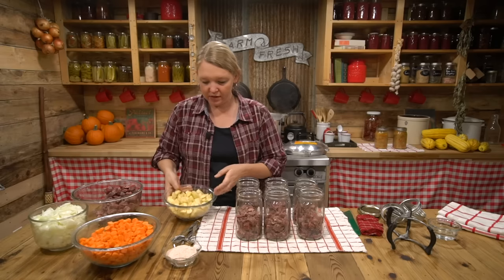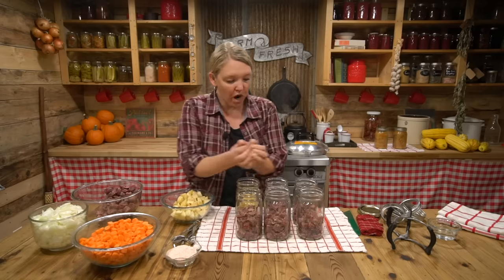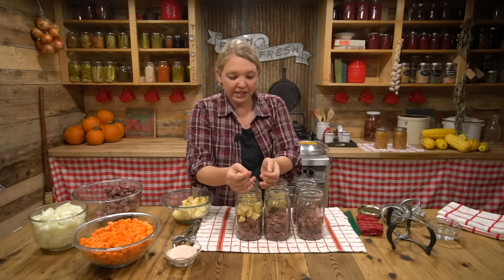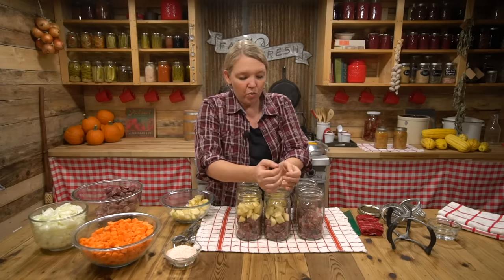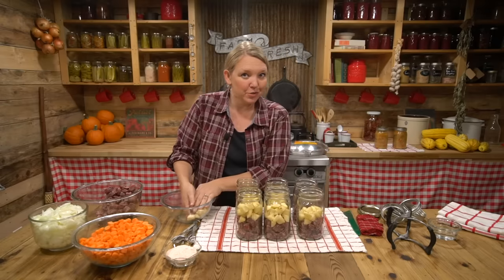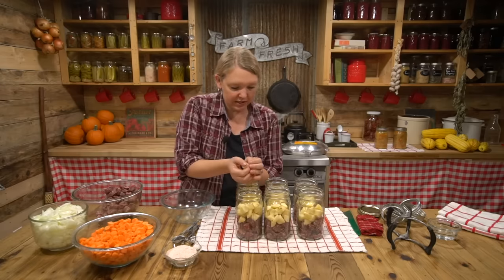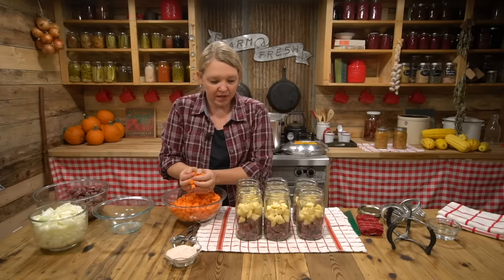Now on to potatoes. It's really important that your potatoes have been peeled — we don't want to work with any root vegetables that have not been peeled. Wash them first, peel them, then dice them. You could leave out any of these ingredients if you wanted. If you didn't want potato, you could go with just extra carrots and onions. You could put a little celery in if you wanted, or even leave out the meat if you're just looking for a hearty vegetable stew. And then on to the carrots — same thing, chop them up.